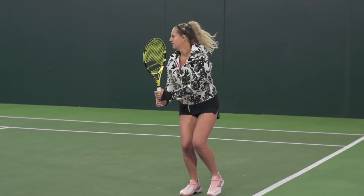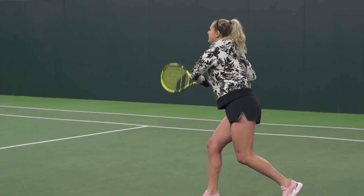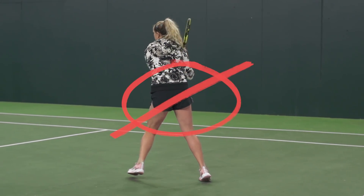Number two would be to stay low. A lot of times they're using a lot of slice, there's a lot of movement on that ball, and we have a tendency to reach down and pop up with our shots, which will pull the ball up or cause us to not get it completely over the net. So really try to stay low, keep your strokes nice and compact, and hit through your shot — do not push.